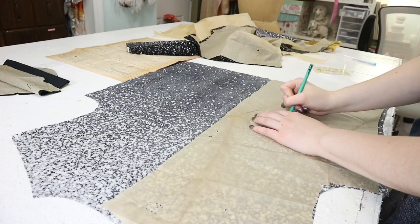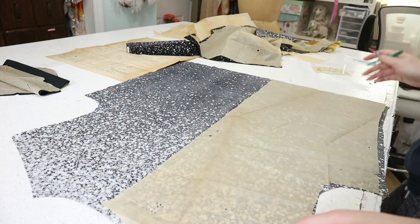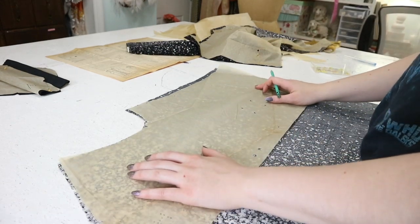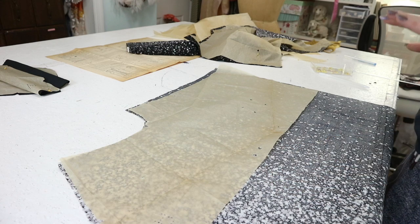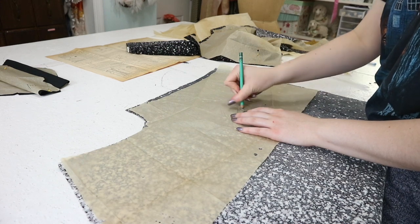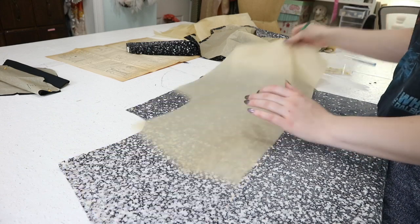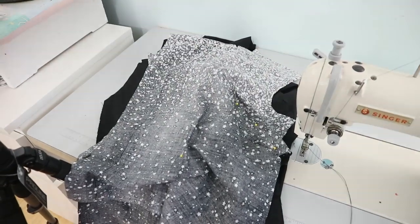I went ahead and did a bunch of prep work for the shorts. I notched all the notches, pinned the waistband pieces together, pinned the darts into the shorts, marked the darts, pinned pleats into the front, and pinned up the crotch seam — so all of that is prepped for sewing. The pockets look really complicated, so I'll leave that for when I get to it. In the meantime I'm marking the tucks on the bodice.